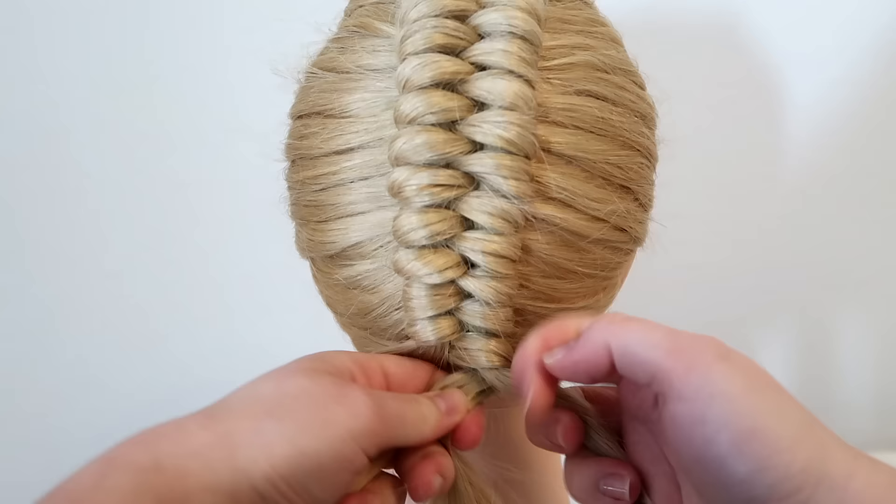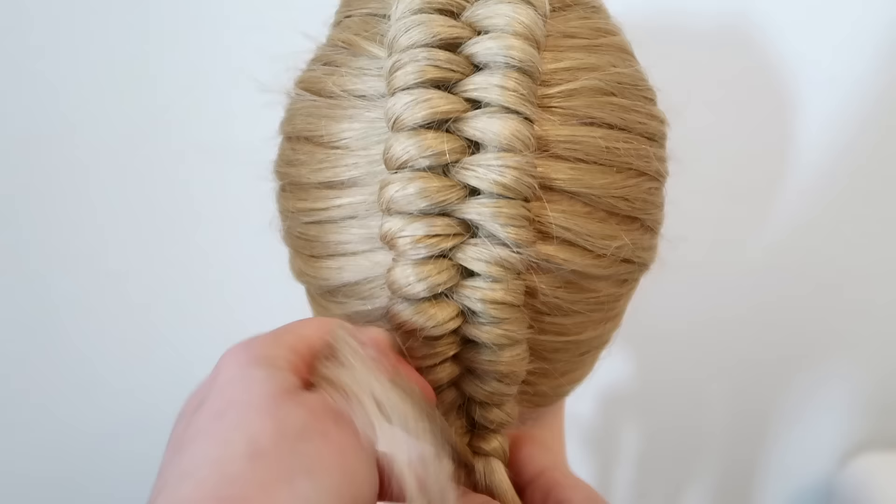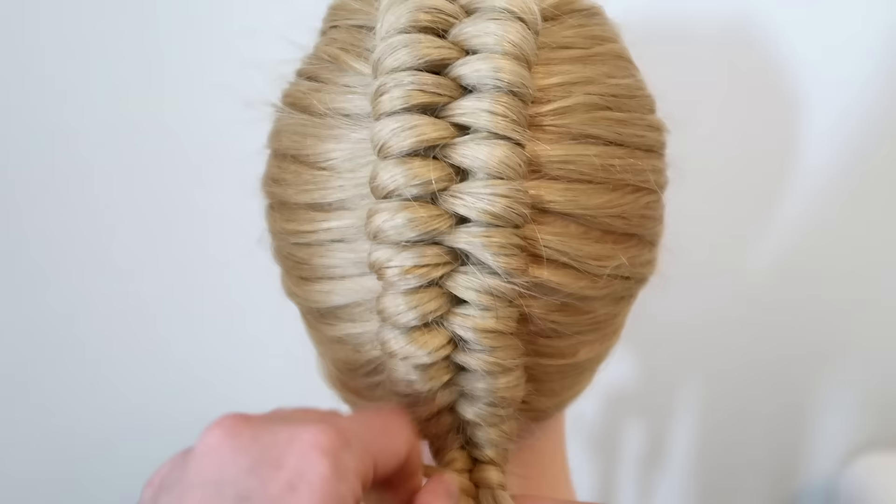When you get to the end of the braid, just do a normal infinity braid until you reach the end of your hair, then tie the braid off and you're done.